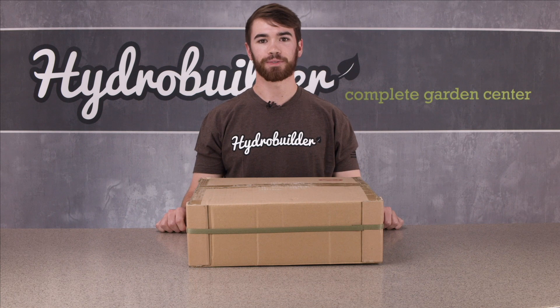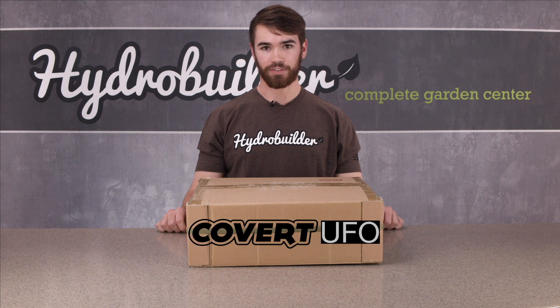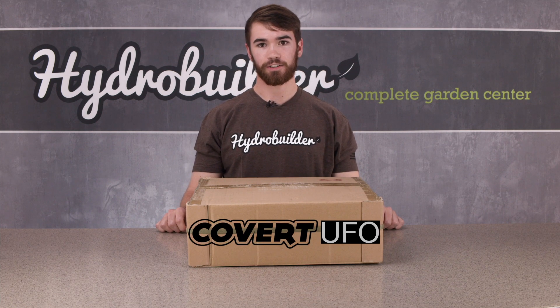Hey, what's up everyone? This is Jason from HydroBuilder. Today we're going to check out the Covert UFO, one of HydroBuilder's house brand LED grow lights.